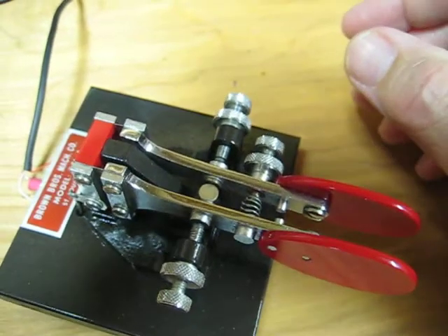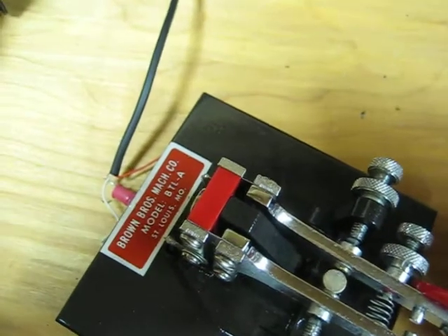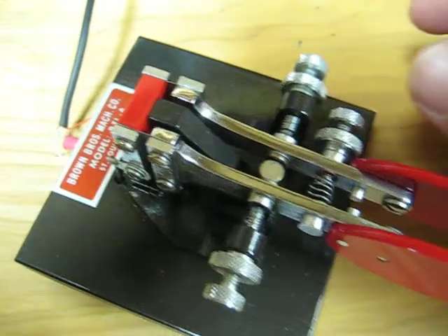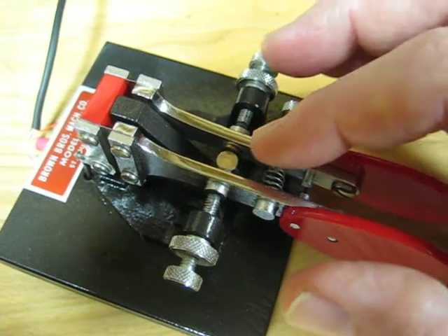This is N4LQ and this is my Brown Brothers BTL-A paddle. This is the last version of their Keyer paddle that they made.